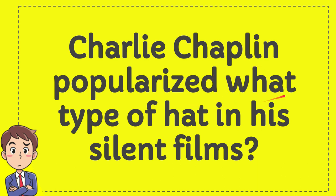Charlie Chaplin popularized what type of hat in his silent films?